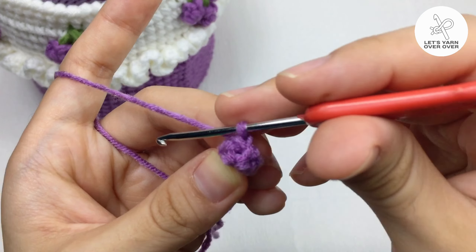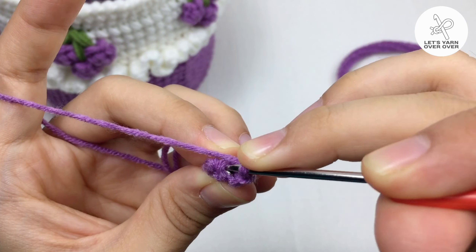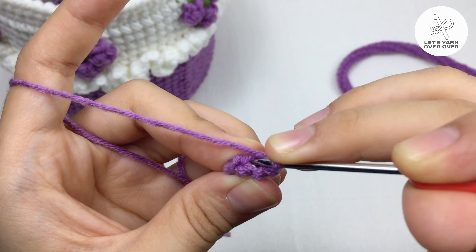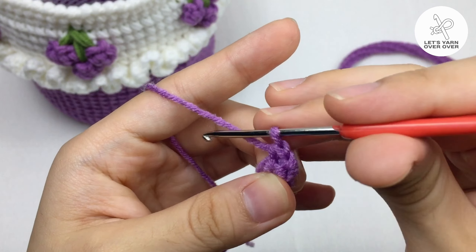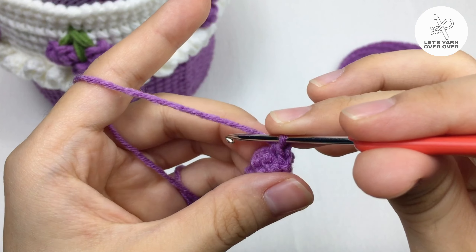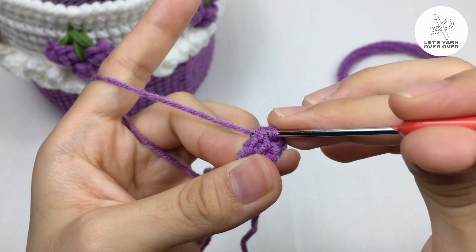If you have your yarn and hook nearby, please crochet with me and you may have an outcome right after watching this video. And that is so simple and so easy — you don't even have to remember the pattern, just keep going.